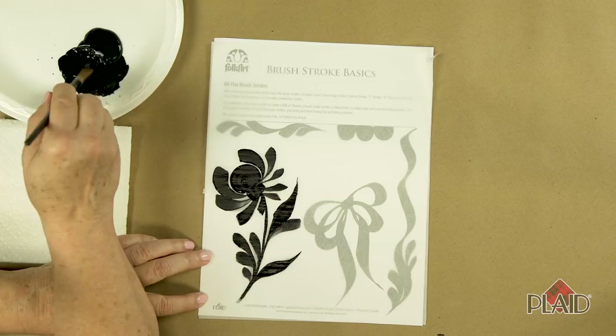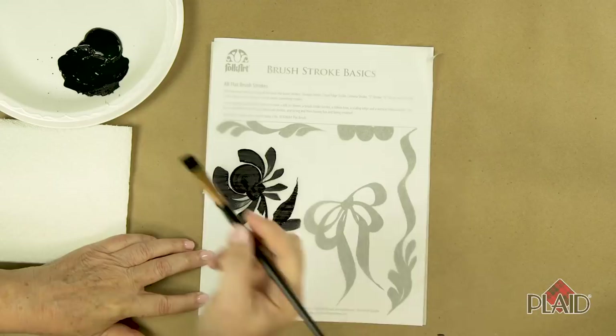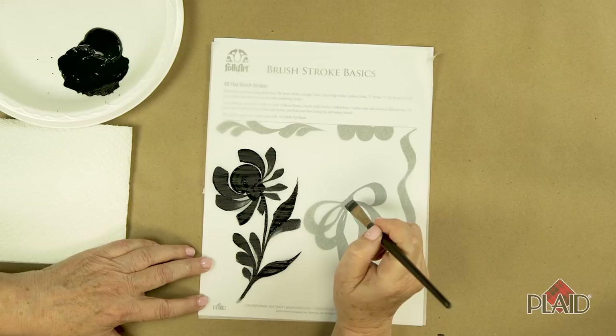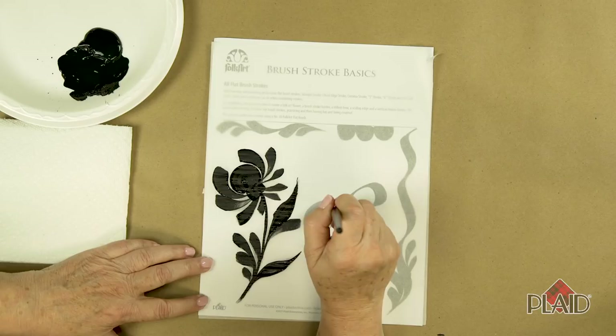Now let's try combining a few more strokes. I'm loading my brush again with some more paint, and let's do a ribbon here. Remember that stroke where we started on the chisel edge — kind of a U stroke — applied pressure, and ended back up on the chisel edge? That's the loop of a bow.